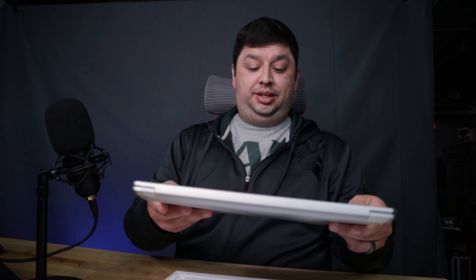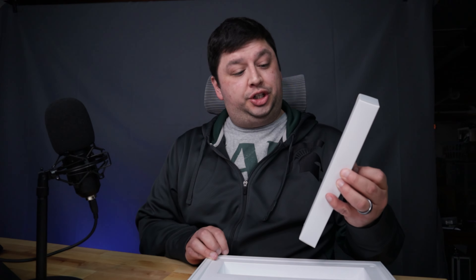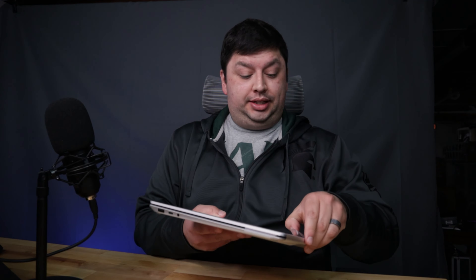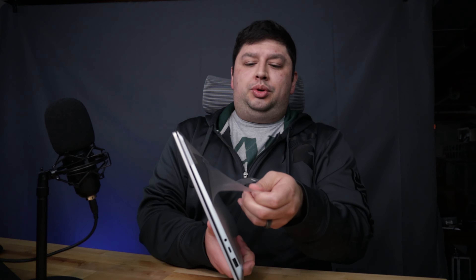So thin! I opted for the glacier silver color. Let's put the box to the side for now — you get instructions in the box, and this I believe is your charger. Let's get this moved over to the side and open this thing up.